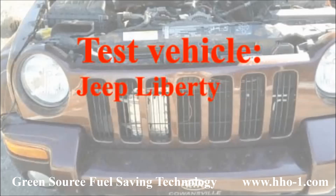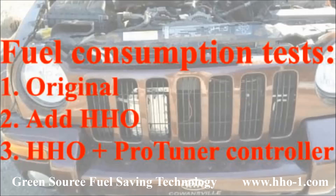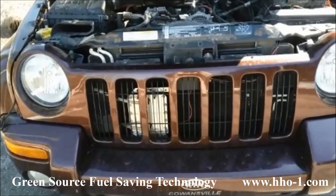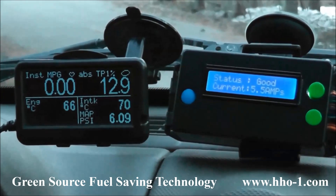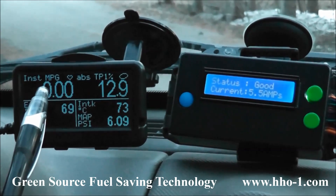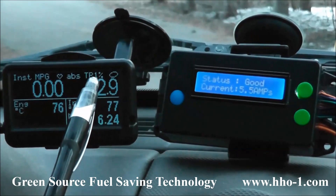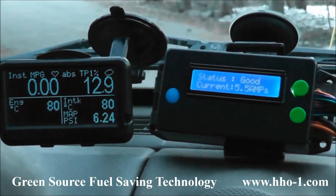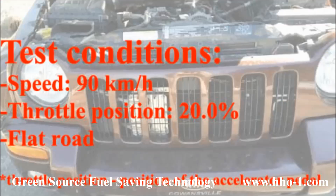The test vehicle is a Jeep Liberty 3.7L gasoline engine and we'll be making three tests: first, just baseline original vehicle condition; second, we'll add the hydrogen; and third, we'll add the ProTuner Sensor Controller. In our standard test setup, we have a ProTuner Sensor Controller at right, and on the left we have an UltraGauge OBD scanner, which plugs directly into the mechanics port and gives you real-time information about what's happening in the vehicle, including instantaneous fuel economy and absolute throttle position as a percentage. During our tests, we'll be monitoring instantaneous fuel economy and the throttle position of the accelerator pedal.